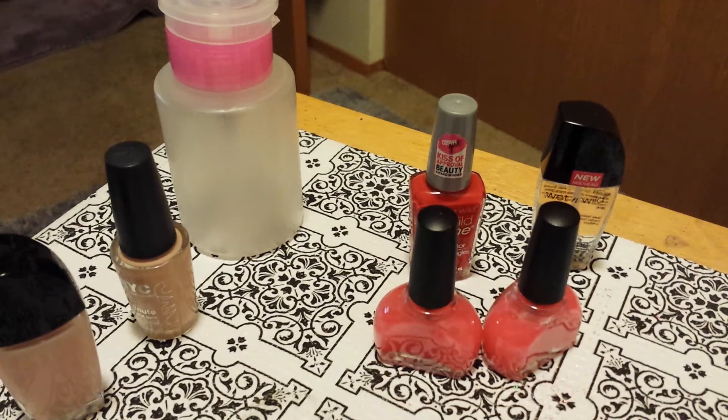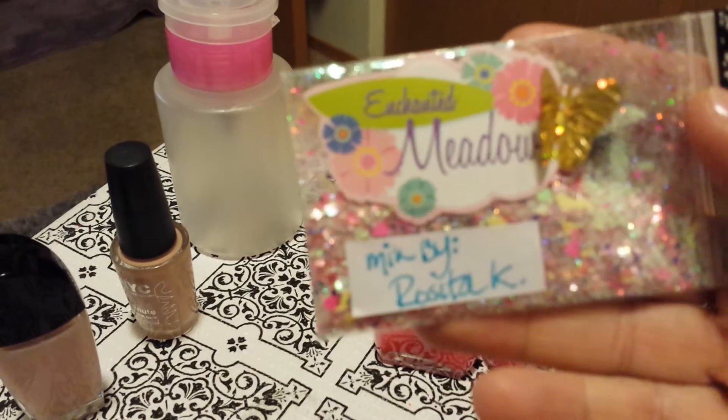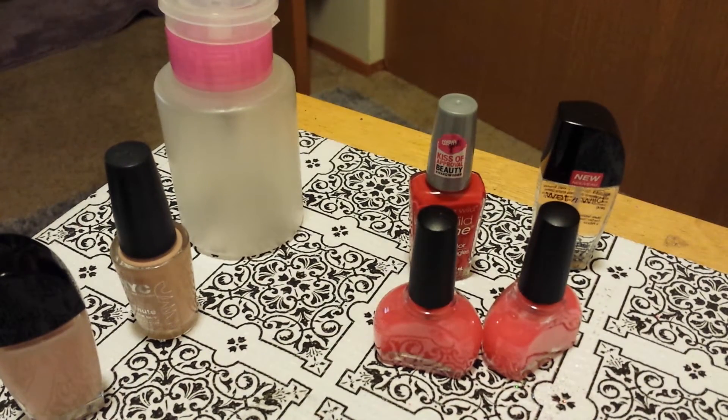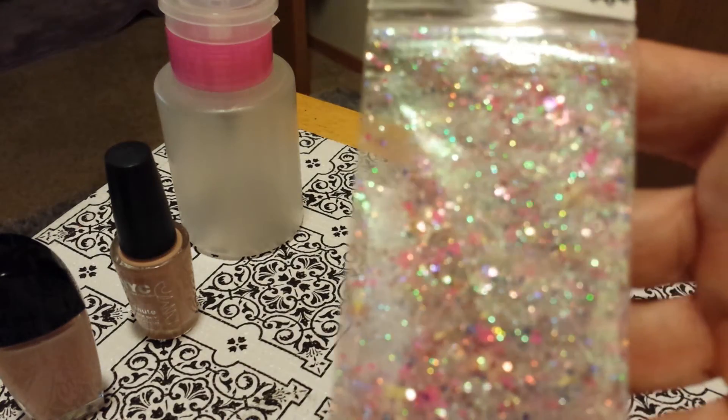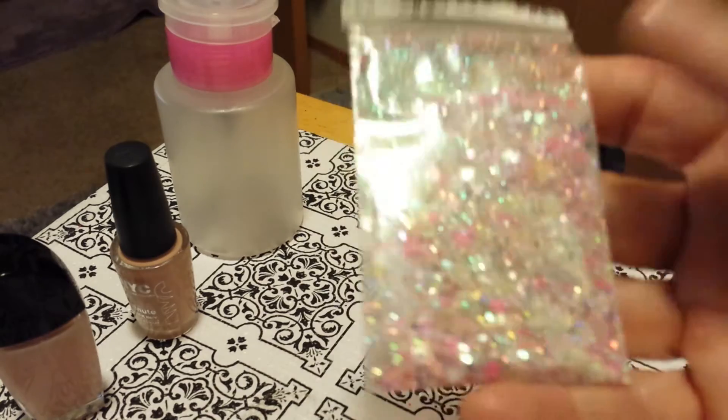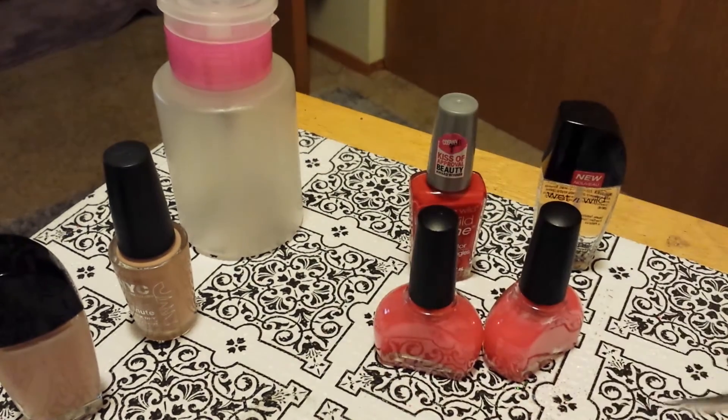This one is called Enchanted Meadow. And of course, you know it's gotta have pink in it. It is one of my favorite mixes I've made. That's Enchanted Meadow.